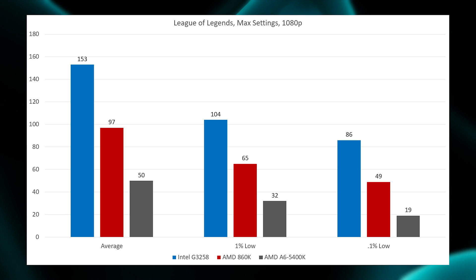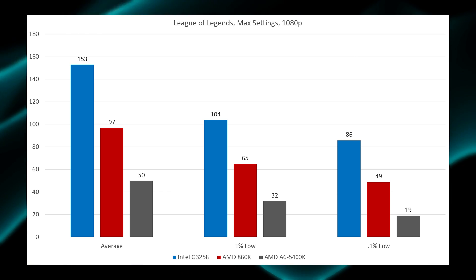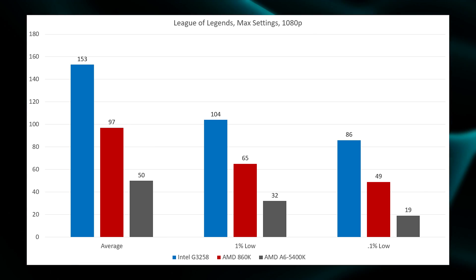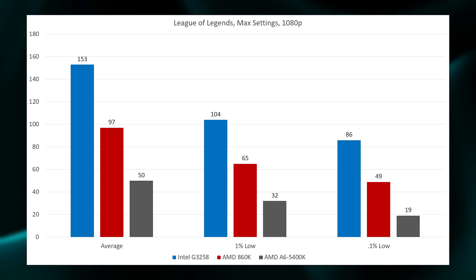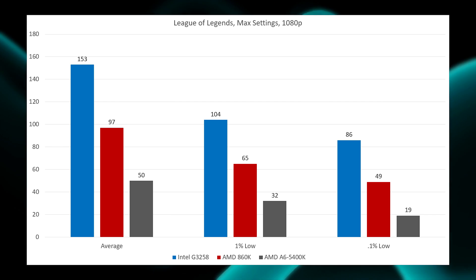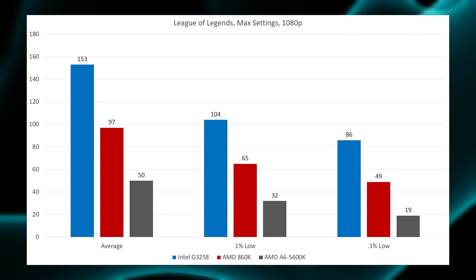First off is League of Legends, where the G3258 flexes its muscle a bit. It was clocked significantly higher than the 860K — 4.5GHz versus 3.8GHz — and we saw an average of 153 FPS, a 1% low of 104, and the 0.1% low also staying above 60 at 86.